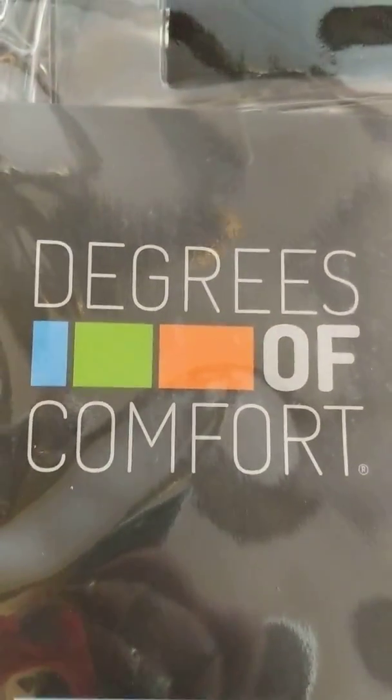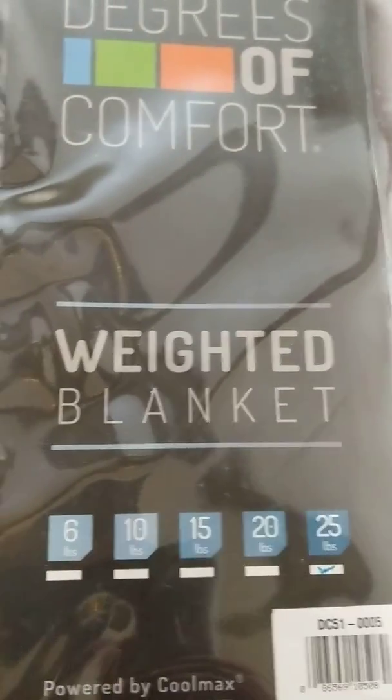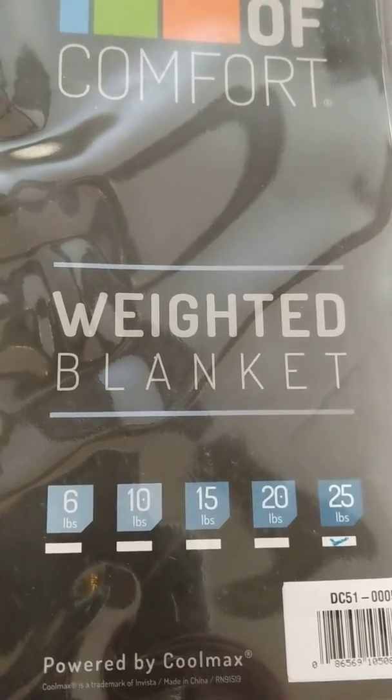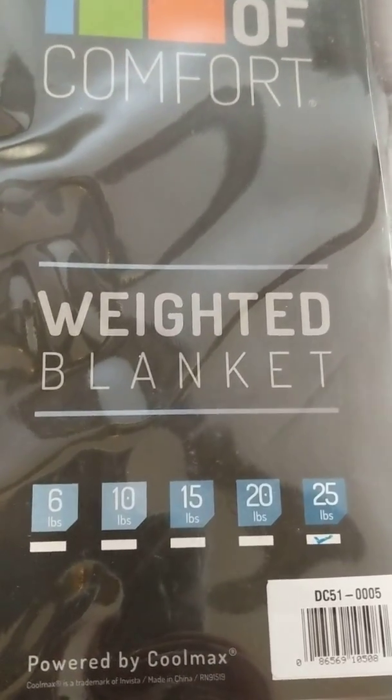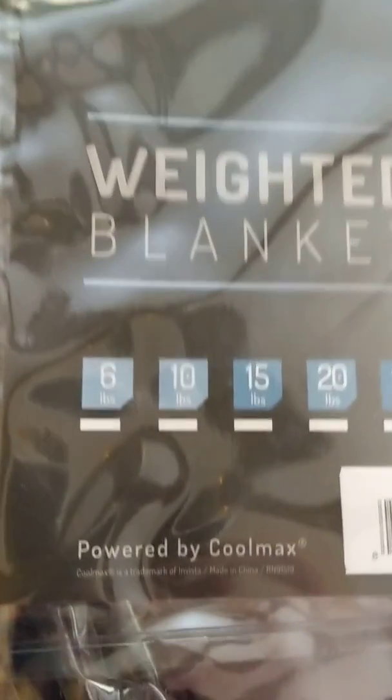I thought I would wait to give a review until I had used it for an extended amount of time. This is the Degrees of Comfort Weighted Blanket, and it comes in different sizes: you can get 6-pound, 10-pound, 15-pound, 20-pound, and 25-pound.